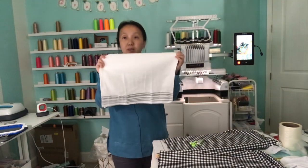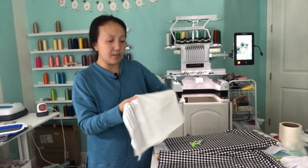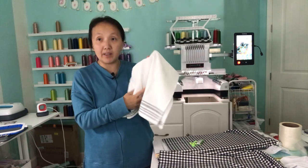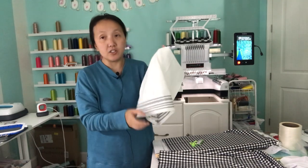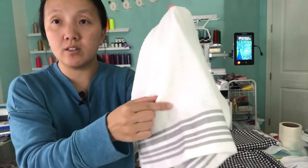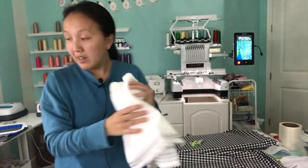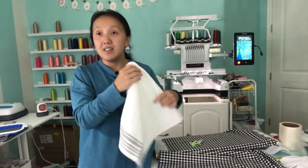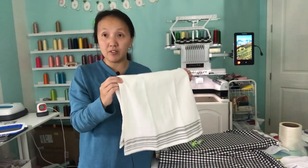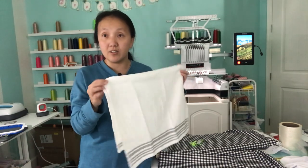So we are going to be embroidering on this. I don't think this is a waffle towel, but I think it could work for applique because I've seen a lot of people do applique on these. It just has a little bit of texture but this is not the waffle towel. If I'm going to sell these, I will definitely use the waffle weave towel from Amazon so you have consistent stock all the time.